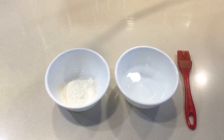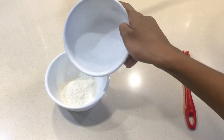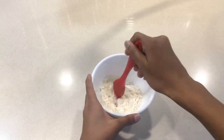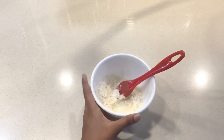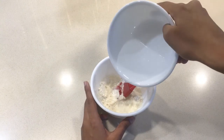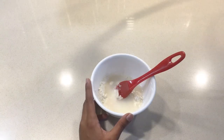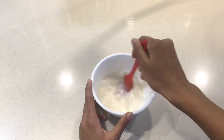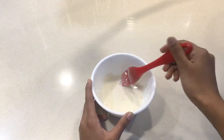Now I'm going to make a paste. I'm going to add in one tablespoon of flour and one-fourth of a cup of water. Add the water in slowly until it gets to the right consistency. This paste will be used to stick the spring roll wraps together later on.